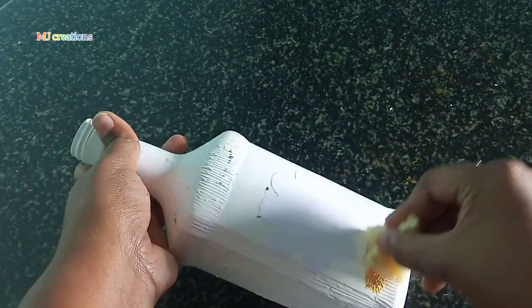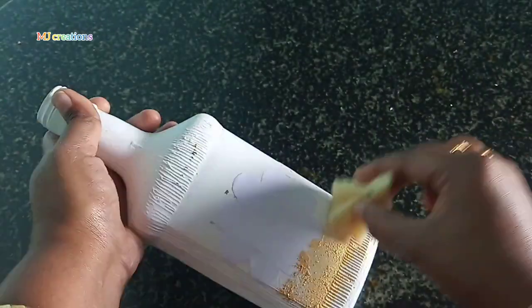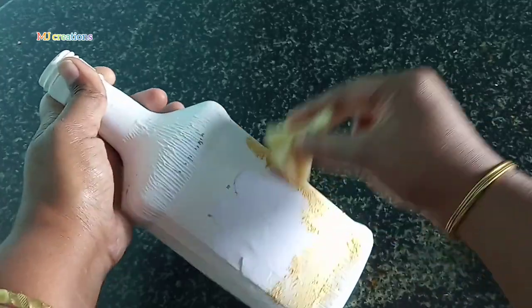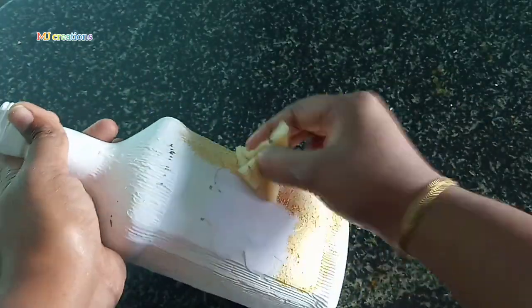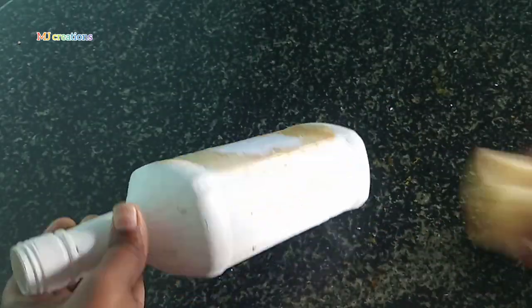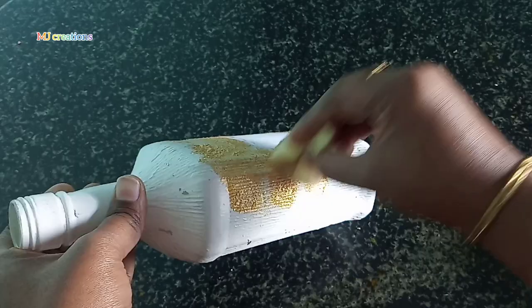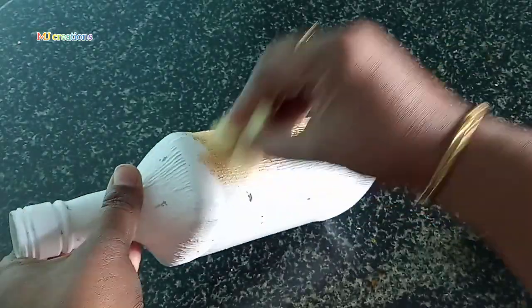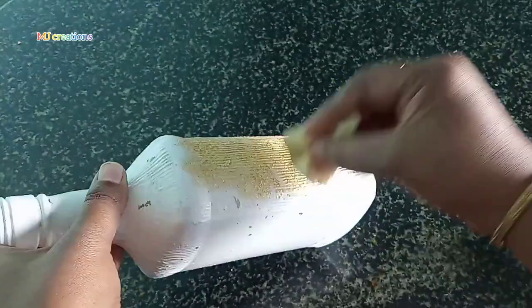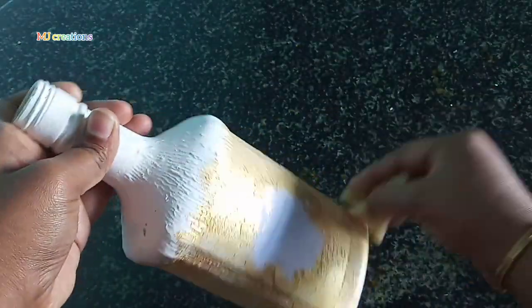Now after I am done with this, I'm going to put the white coat and then put the gold color on the second layer of the bottle. When I put the gold colors I will put it on the bottle.